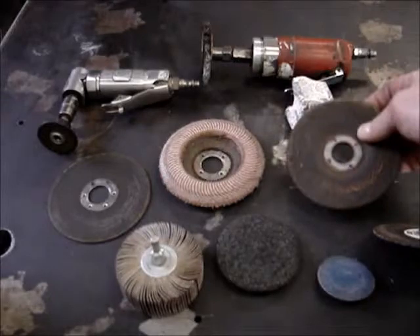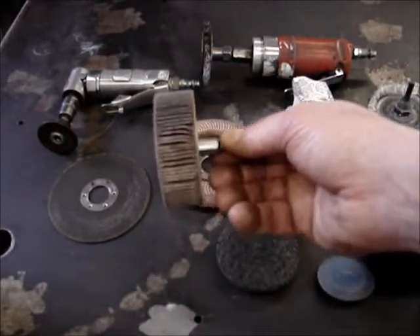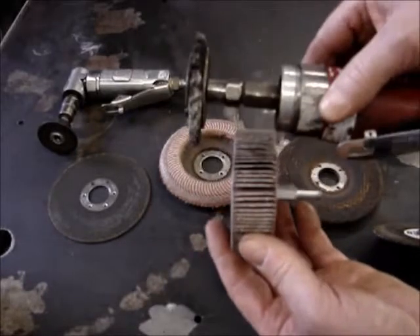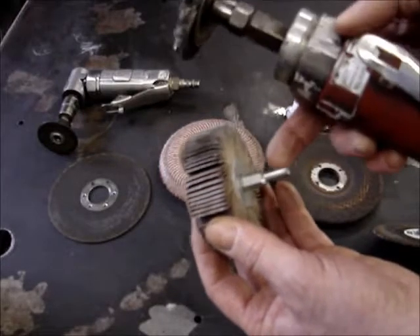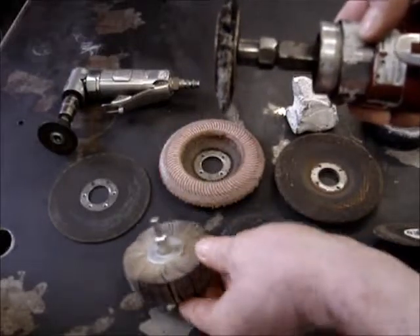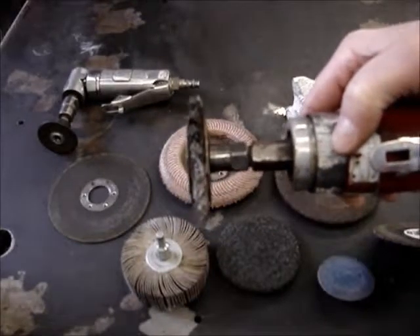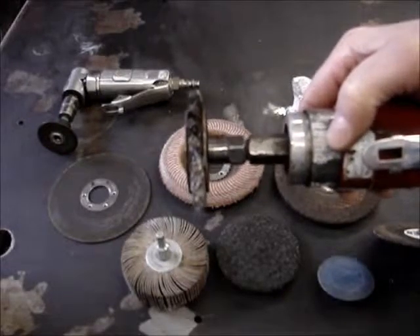Then you come to what's called the flapper wheel. This is basically sandpaper put together, and as it spins on a die grinder it does a sanding action. It has different arbors to fit different sized grinders — these die grinders can come in 1/8 inch; this one is a 1/4 inch die grinder. This is a wire wheel, which can also be used, but a wire wheel is fairly coarse and will put lots of scratches in your material.